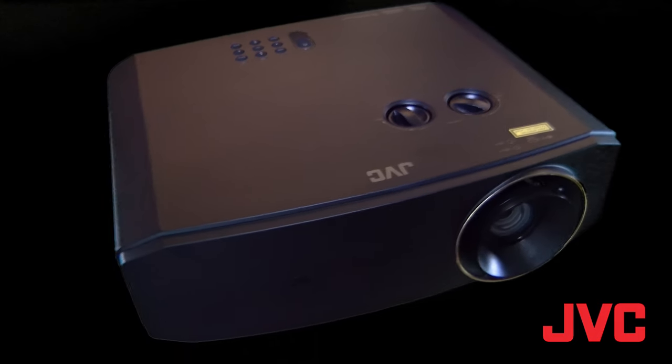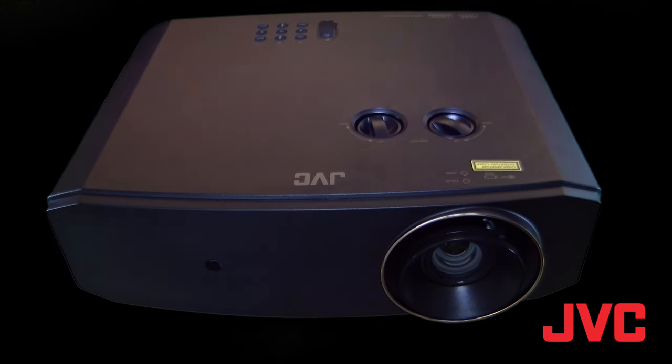This is the LX NZ3, and if you'd like to see more content like this, please like and subscribe to the JVC USA YouTube channel.